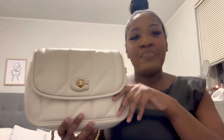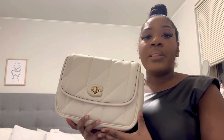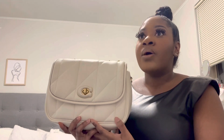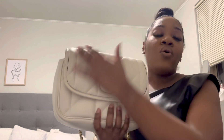Here she is — this is the Coach Pillow Madison. I have her in the color chalk, but she's currently available in black as well. In the past they also had a dove gray and a chambray blue. There's also a Coach Pillow Madison 18, which is a smaller version that comes in a variety of different colors. As you can see, this bag is all leather and it's quilted.